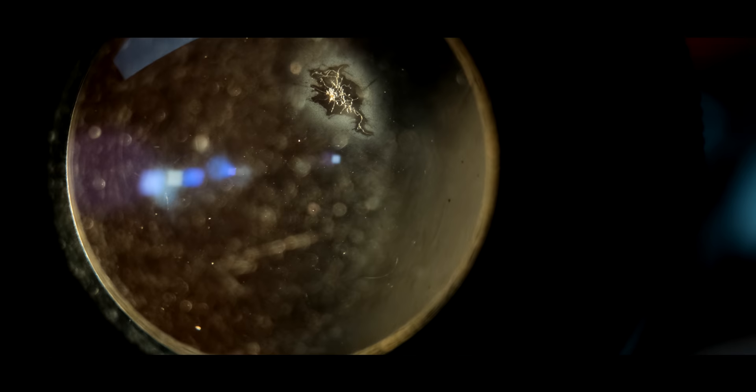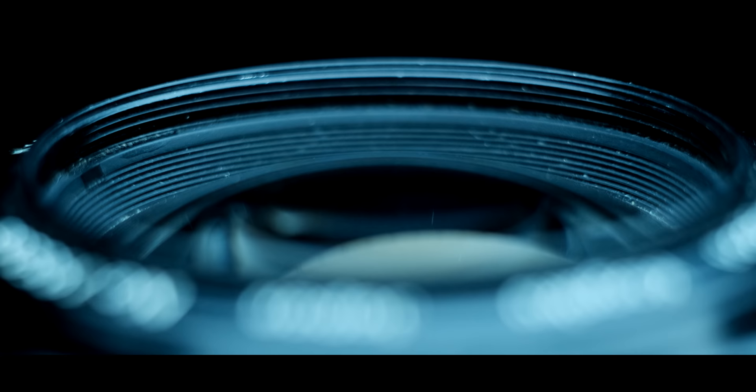Another great thing to bring when scouting a new camera is a flashlight. This way you can see any imperfections in the glass itself — like cleaning marks, fungus, haze, and balsam separation. It's really hard to see this stuff without a light shining through the lens, so always remember to bring a flashlight or have a strong light source nearby when checking out an old camera lens.